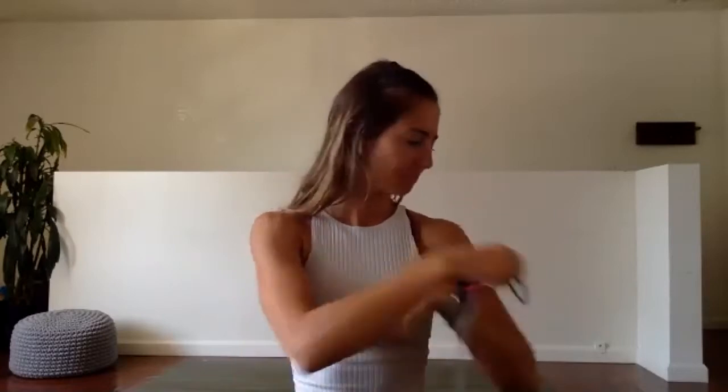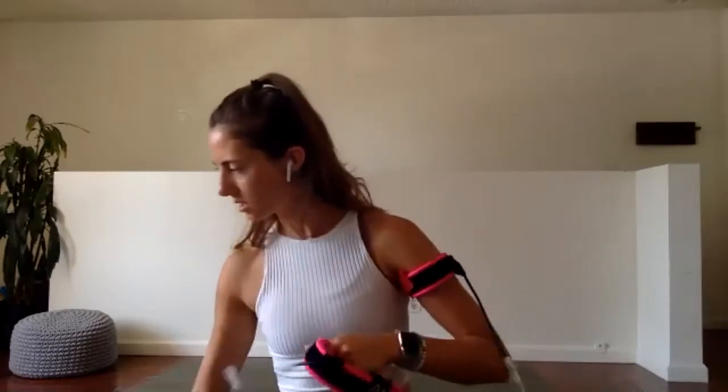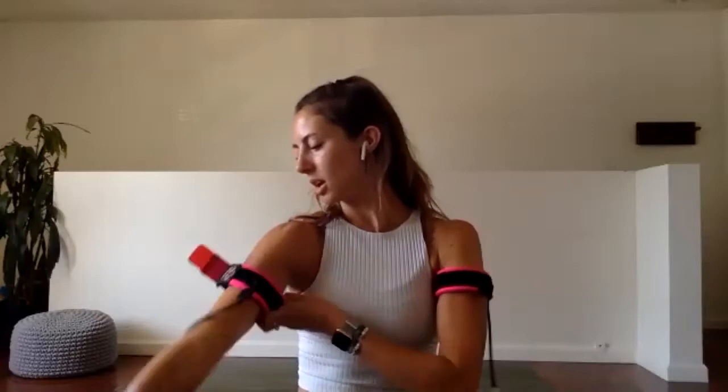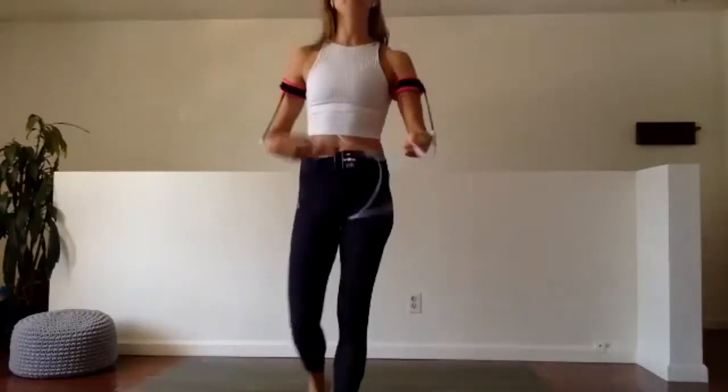So go ahead and get connected. For our upper body, we're going to start with our traditional work. We have the wrist curls, the tricep extension, and the bicep curl. Let's go ahead and come on up.